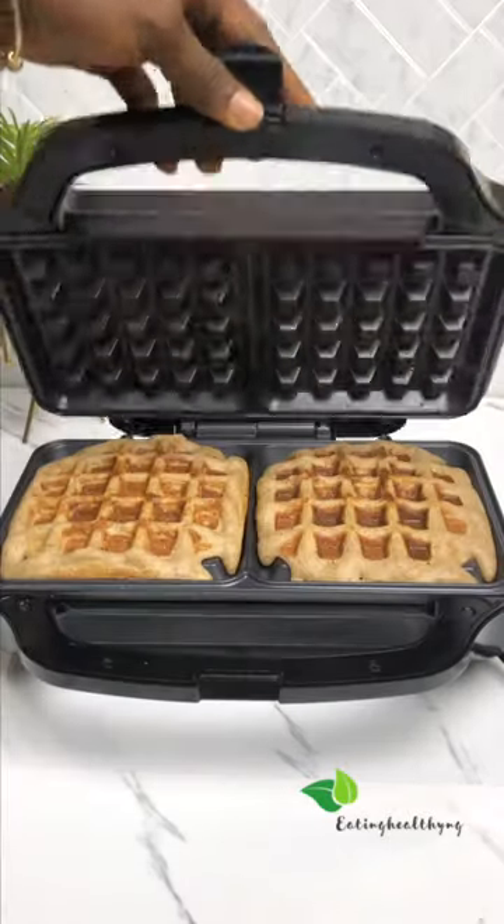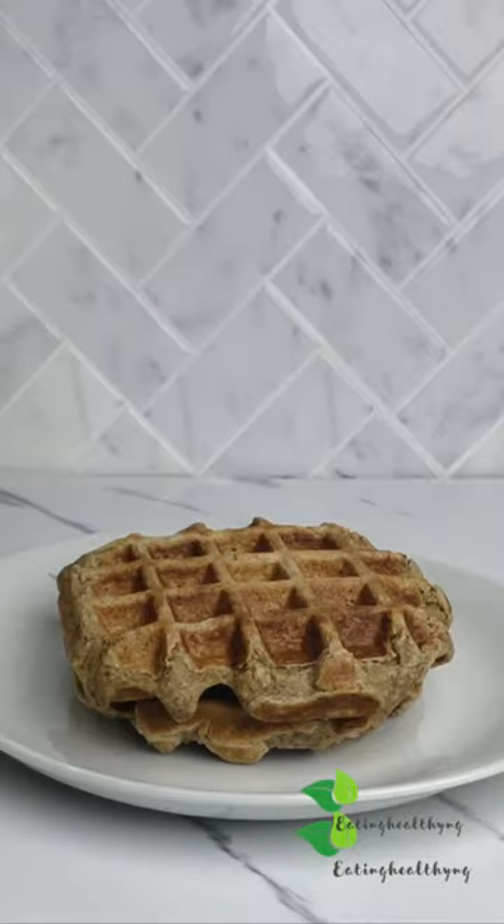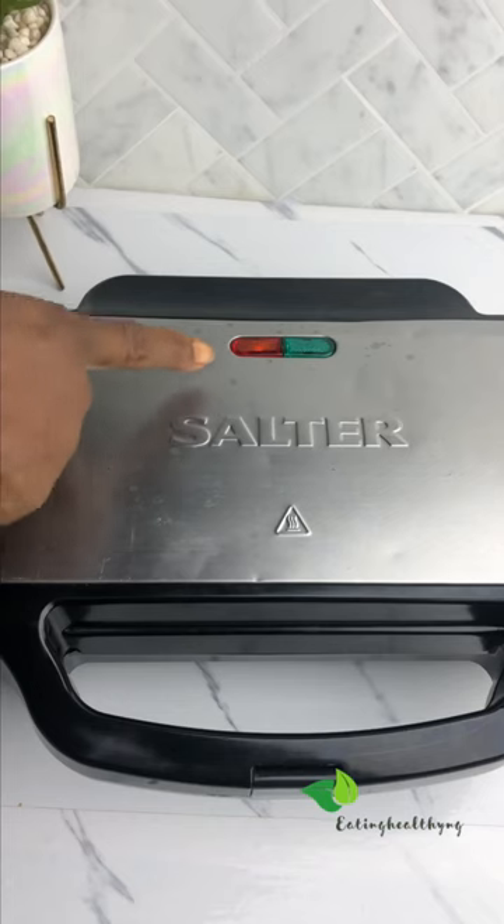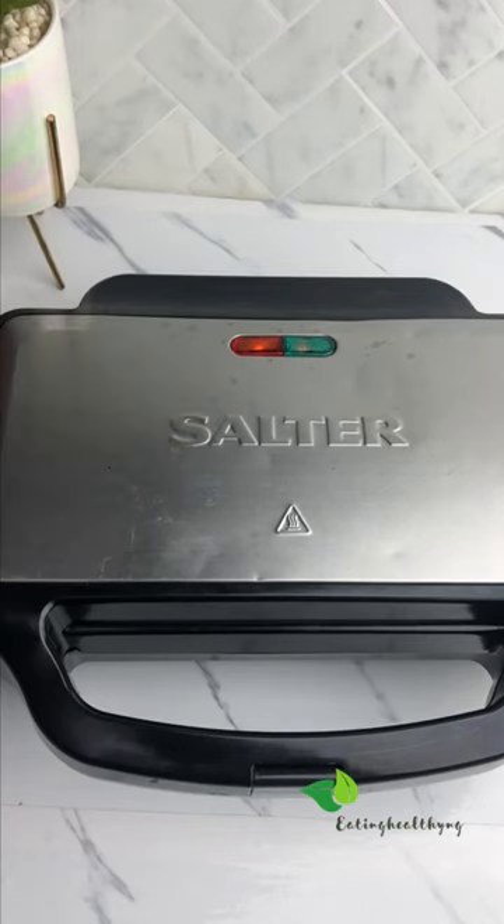Here is how to use your waffle maker to ensure your waffles do not stick to the plate. The first thing is to preheat your waffle maker, and you know it's ready when the green light comes on.